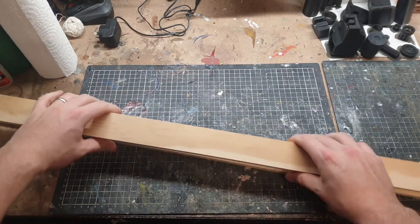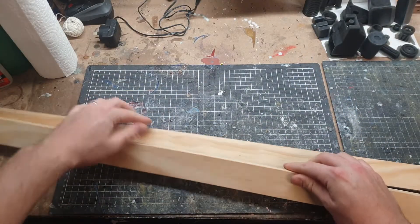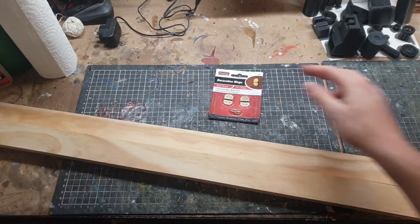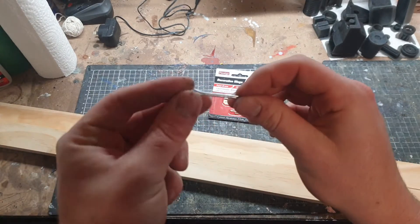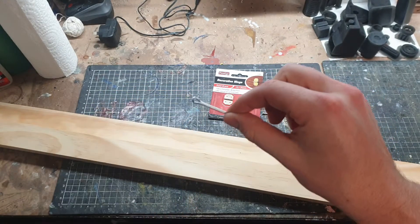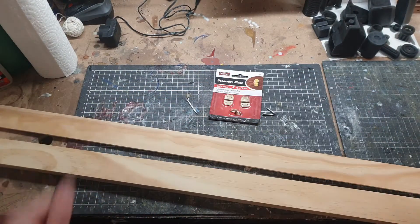I'm going to be using wood. I've got a couple of different thicknesses of pine here. I've got some hinges, some screws, as well as this little clip thing that I found in my toolbox — I thought it will do quite nicely for what I'm going to use it for. Let's get started.